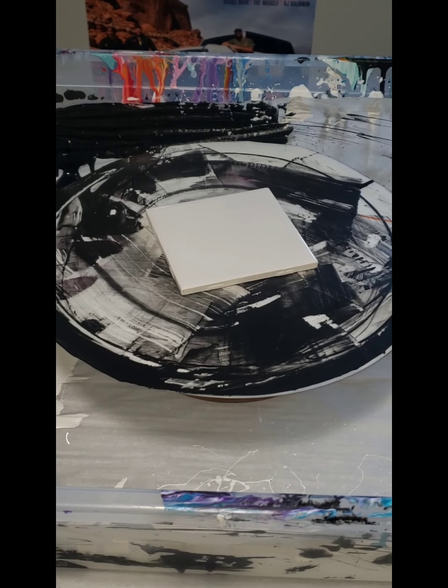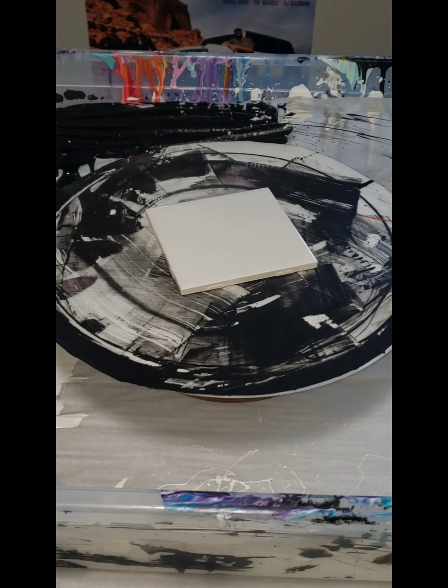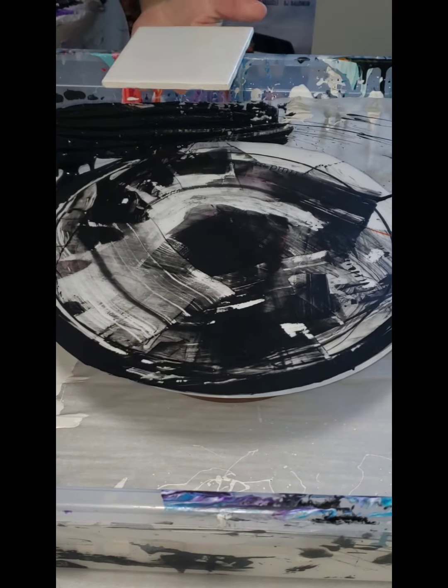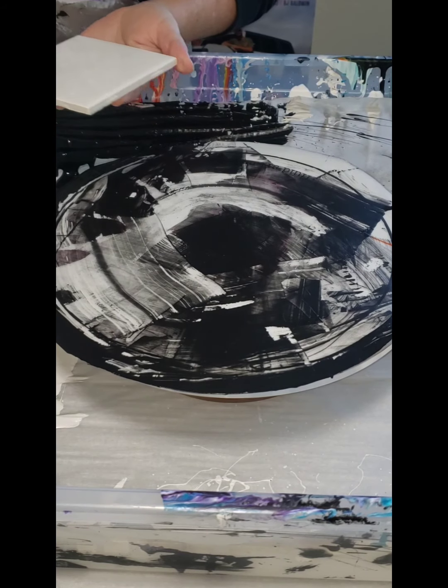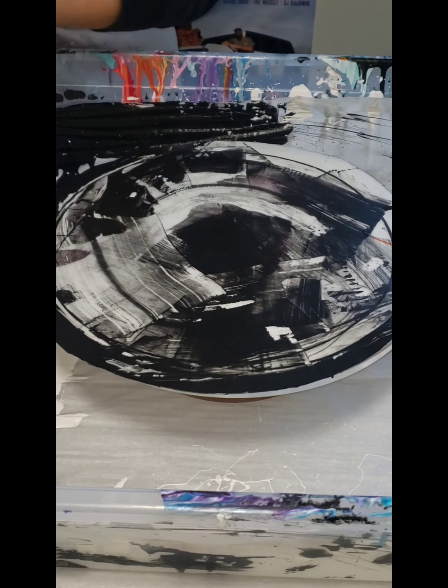Hi everyone, it's Julie from Downcore Designs. You guys asked me for a creation video on my fire coasters, so here it is. I'm starting with a 4-inch ceramic tile and I'm adding some Tricorn Black from Sherwin-Williams. It's a really thick paint so I spin off a whole bunch of it.